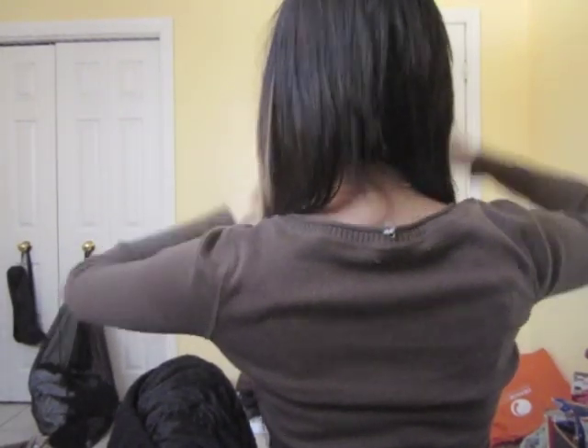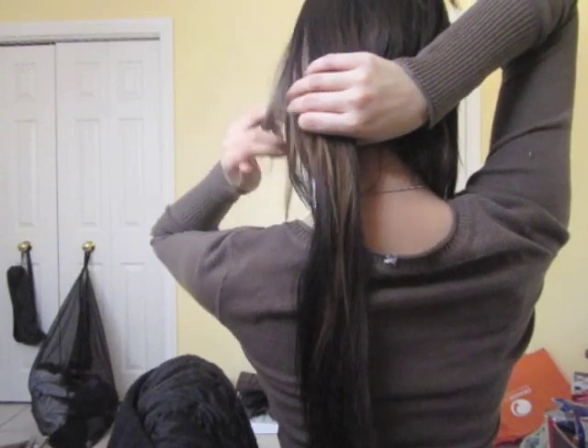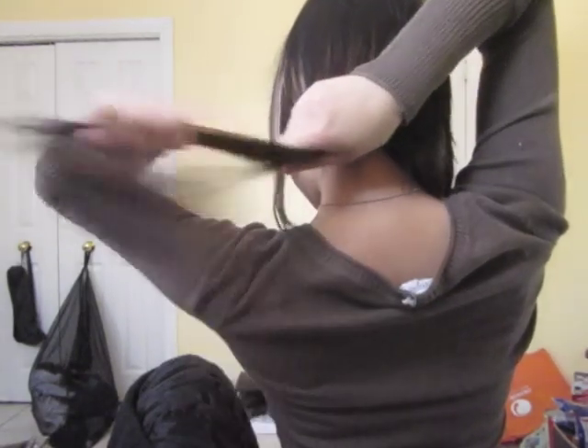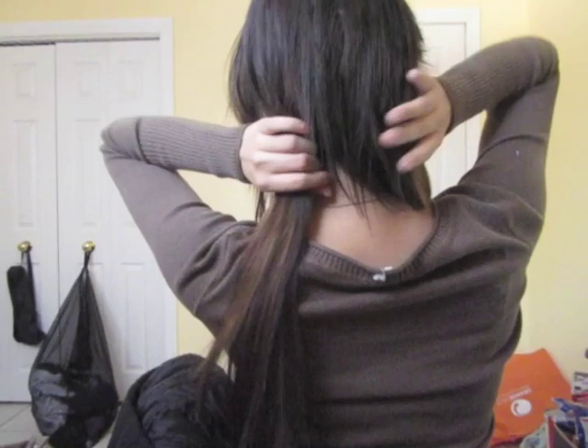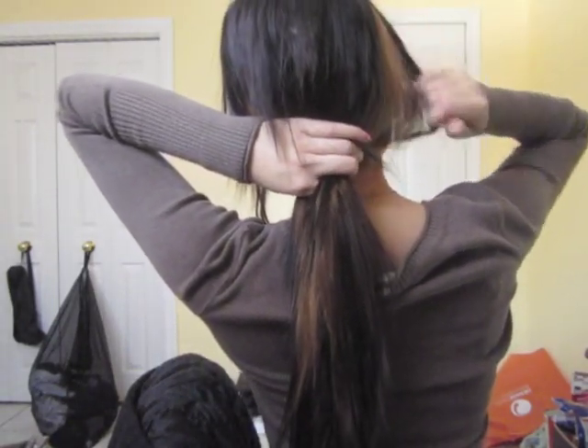Start by dividing the hair at the back down the center hairline. Hold both sections of the hair apart separately, ensuring you're holding all strands in your hands. Then tie a single knot in much the same way you tie any knot.